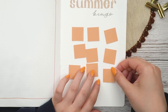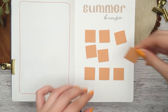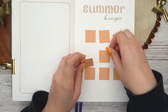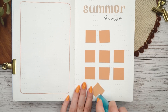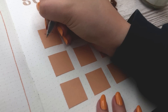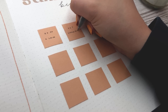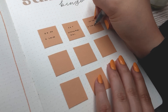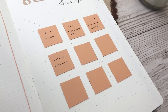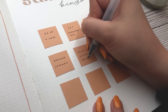I left the page on the left side empty for now — I think I'll include something like notes, or I might do my playlist at the end of the month there. I already included the songs in my June summary page, so I might do it at the end of the month. I just included things like trips, eating strawberries, going for a swim, having a picnic — things like that in my summer bingo — and I really hope I can do most of them.